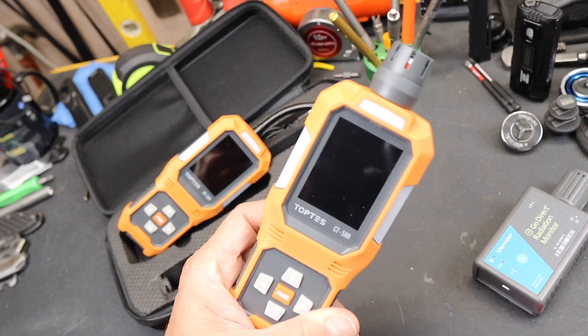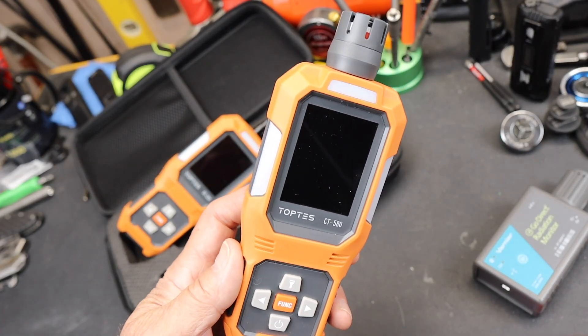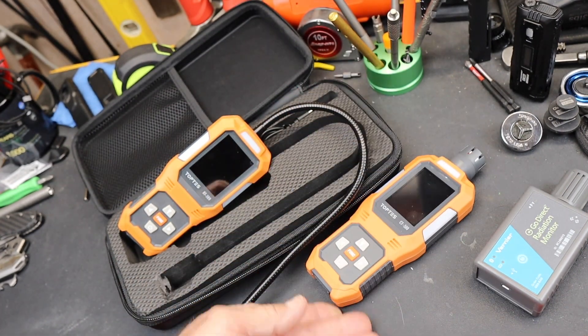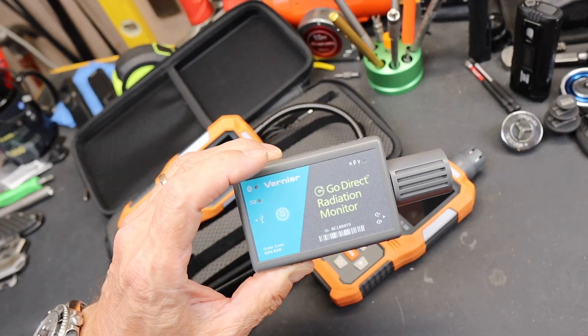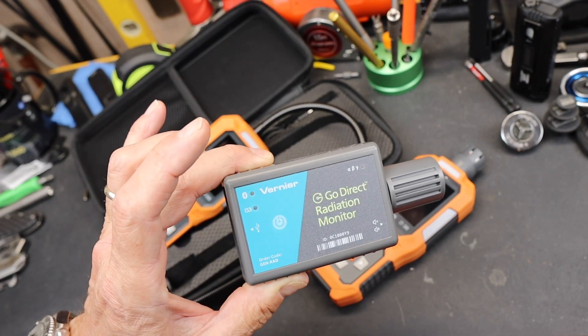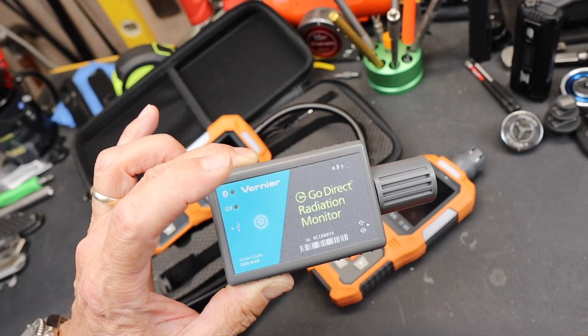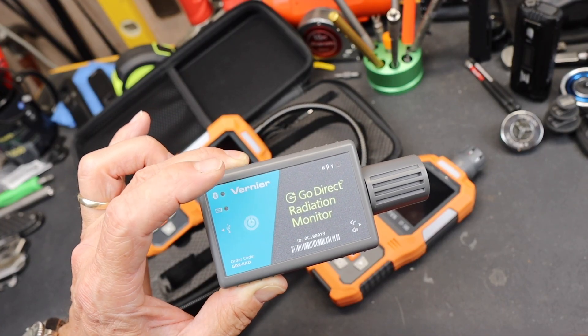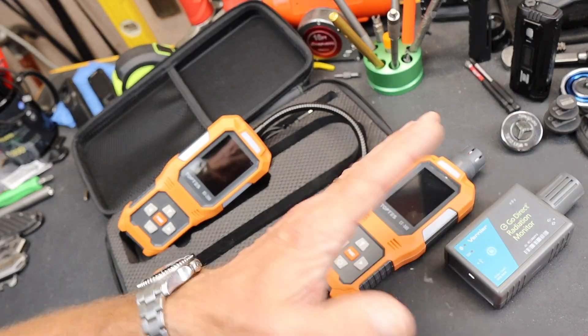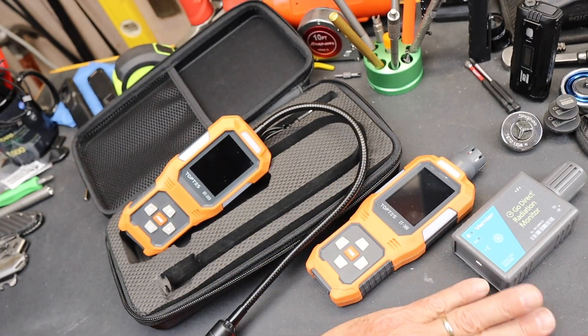For instance, here is a TopTest CT580 — this is a carbon monoxide detector, save your life. Here is a Vernier GoDirect Radiation Monitor, and this one Bluetoothed to my phone. It actually does in fact detect radiation, hopefully on a small scale, not necessarily something large — but I'd put that in the save-your-life area.